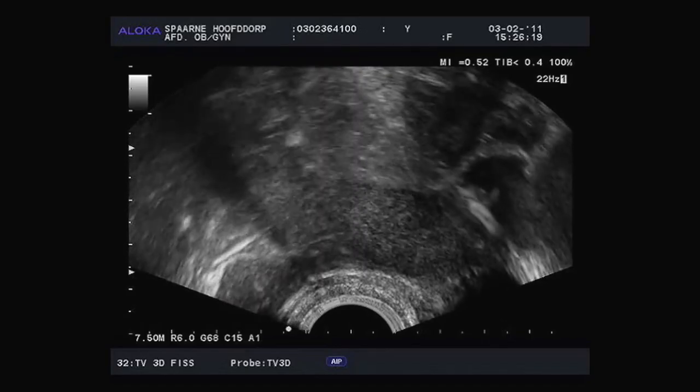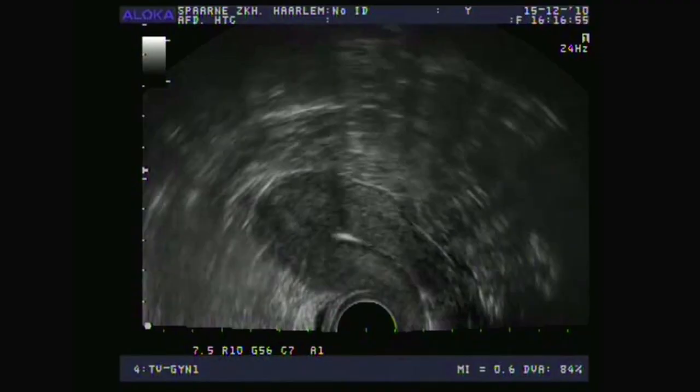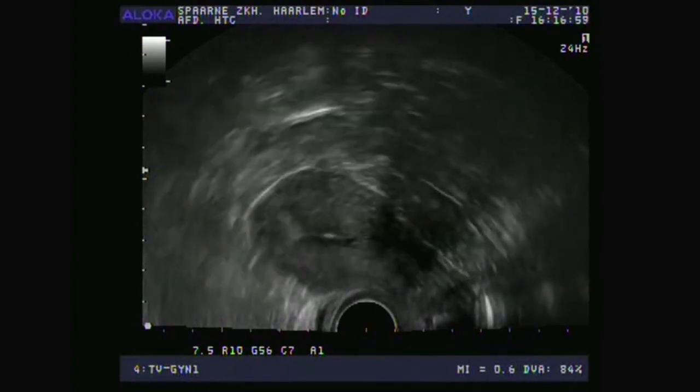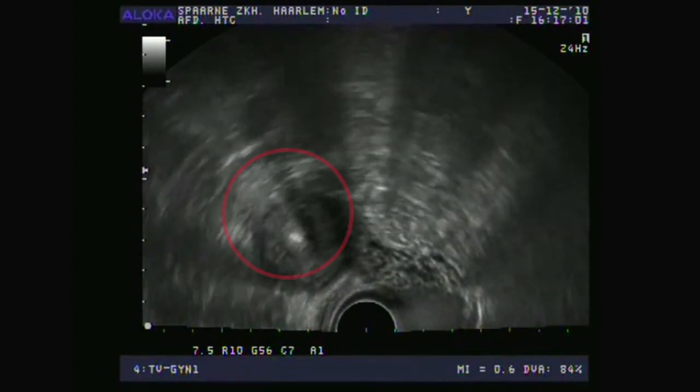Here are some ultrasound images. This view is from the bottom upwards. This is the ultrasound transducer, this is the woman's uterus, and this is the abdominal wall, and this is the woman's back. This is where the tip of the ultrasound is. I inserted only a tiny little bit of the foam, and you can already see that it flows straight to the fundus.